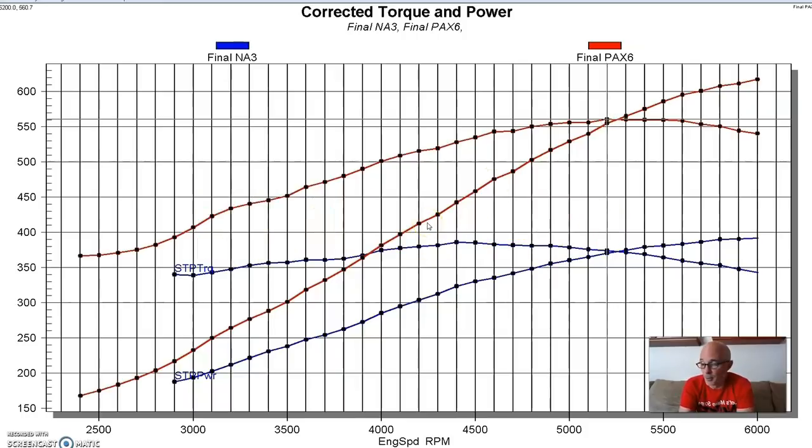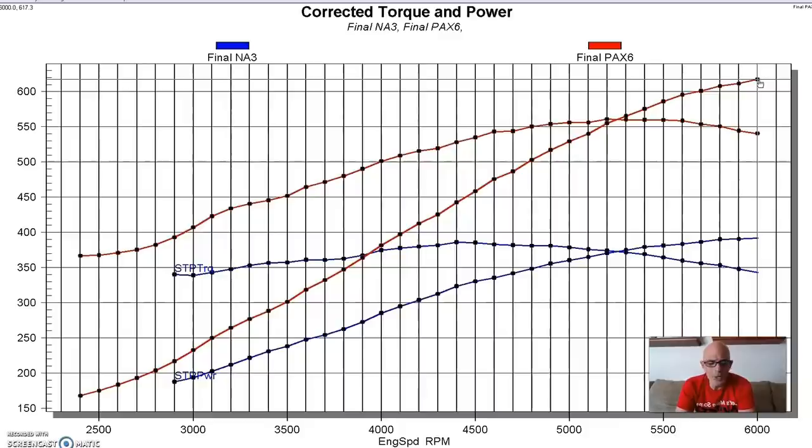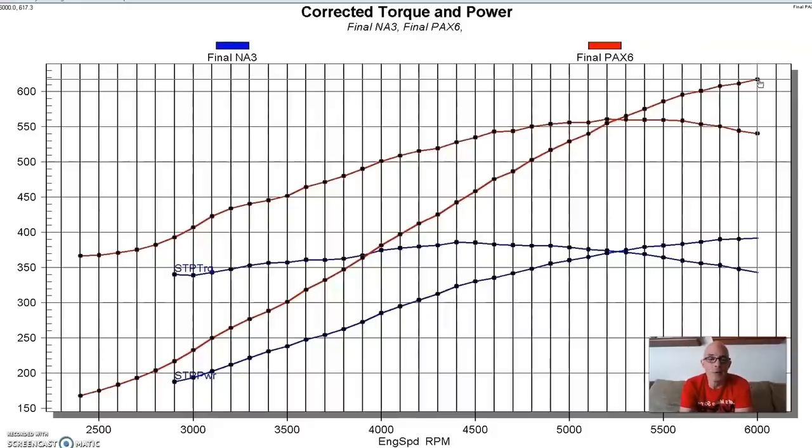It's also important to note the boost pressure: down below 2500 RPM it was 1.7 pounds, and up at the top it was nine and a half pounds. We tried juggling pulleys to equalize things but just didn't have enough - there's no way to make them identical. But it shows the shapes of the power curves on the centrifugal blower versus the roots blower, and the Paxton had plenty of power potential.